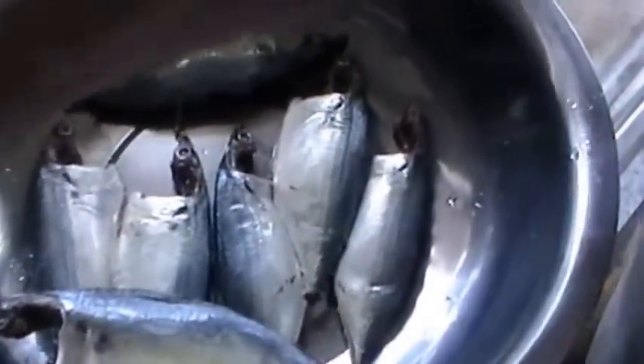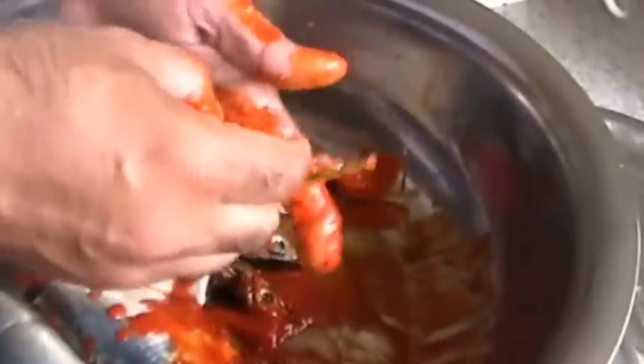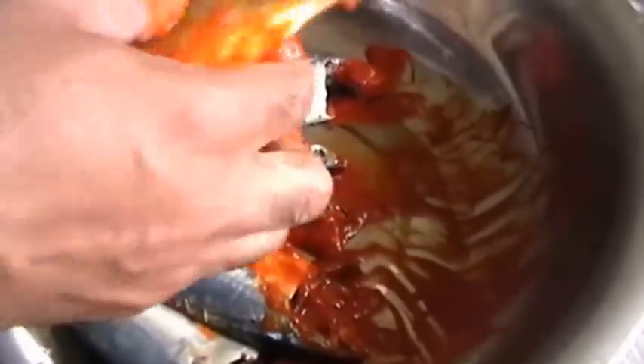Now we have the cleaned and slit mackerels. Put in some masala or chili paste — you can see my recipe on chili paste or meat mitsum. Rub it both inside and outside of the fish and keep it for about half an hour. In the meantime, chop all the onions, ginger, garlic, and tomato and keep that ready.